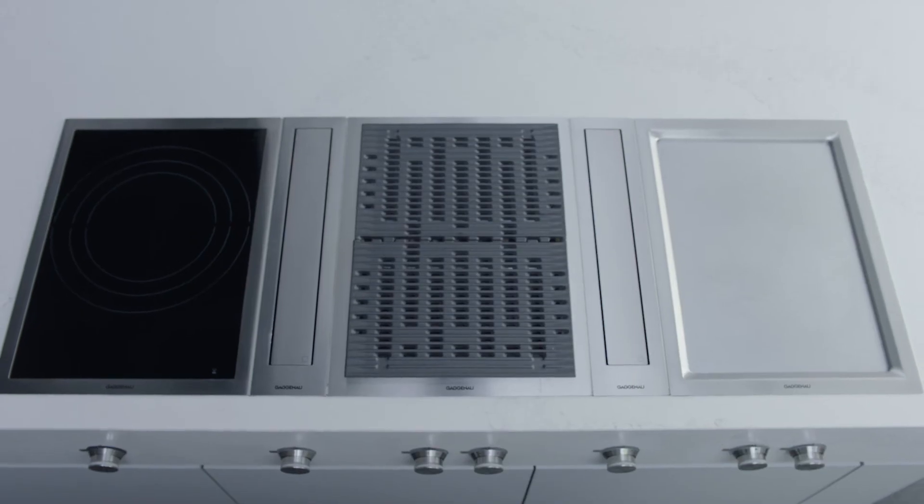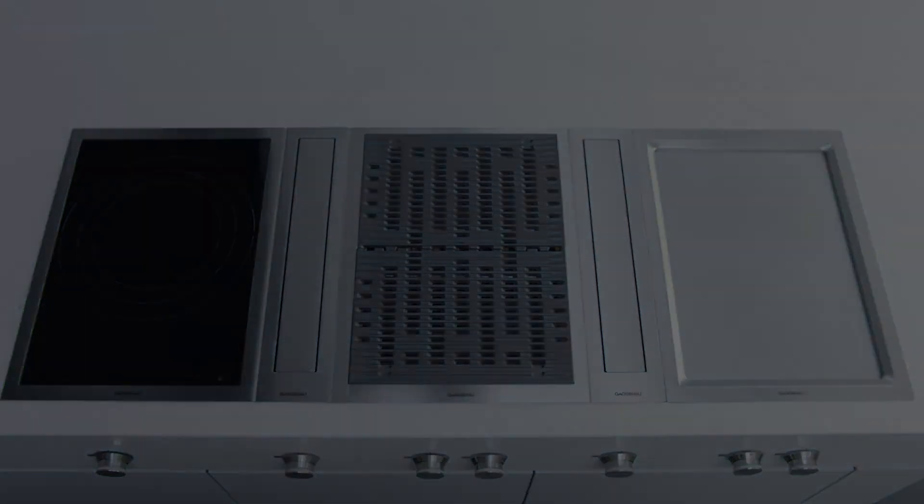The Gaggenau 400 series Vario cooktops. The difference is Gaggenau.